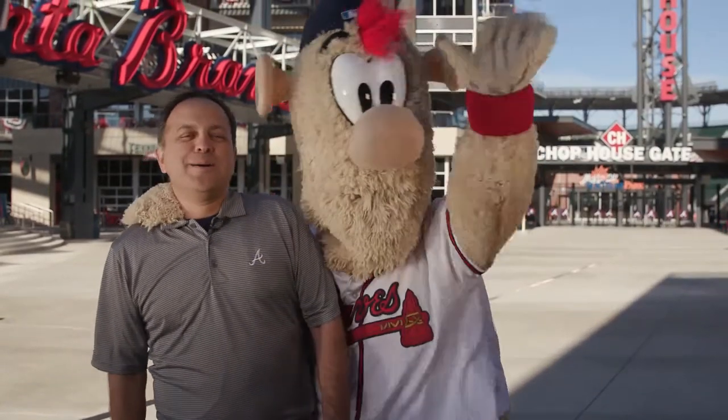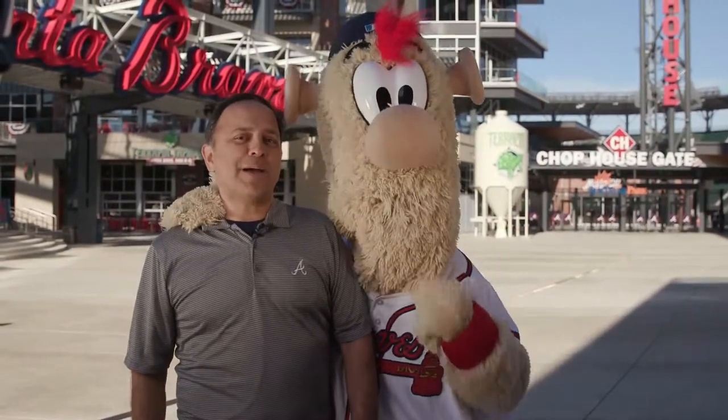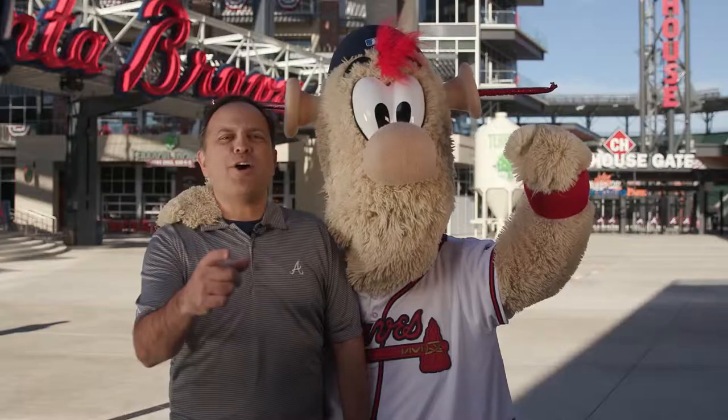Welcome to the Atlanta Braves Science of Baseball, brought to you by Xfinity. I'm here at SunTrust Park, home of the Braves since 2017. Blooper and I are going to teach you something about geometry. Play ball!